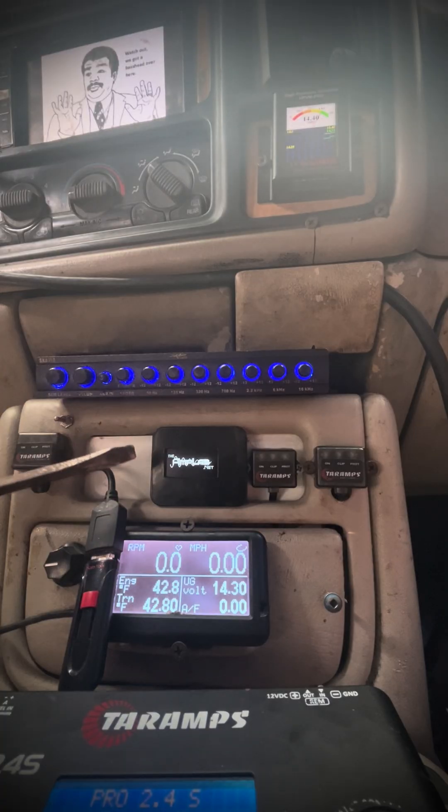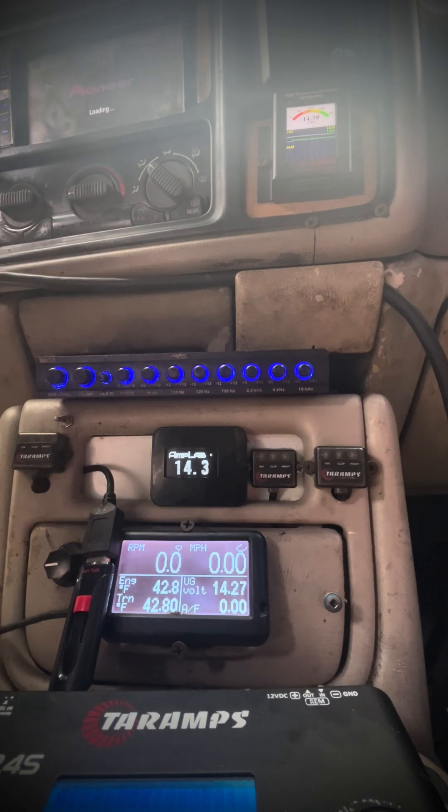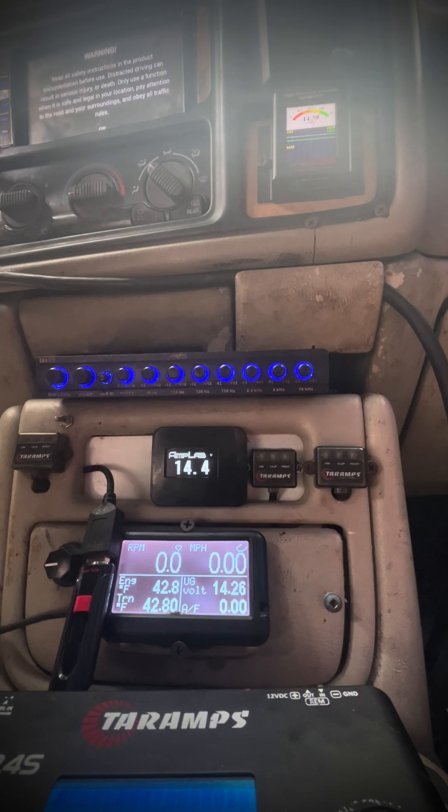Engine off - you can see it's 42 degrees outside. The truck is being started for the first time and we're sitting at 14.4V. I'm gonna start the truck - it ain't gonna charge until I put the diode in. We're gonna do one and then two - watch that meter right there.